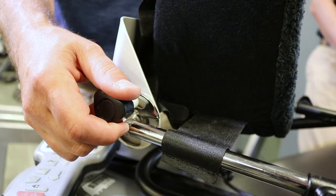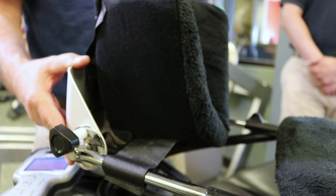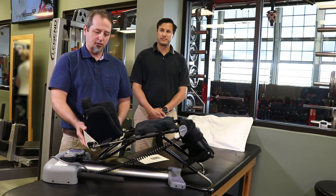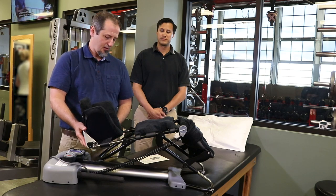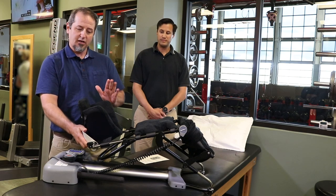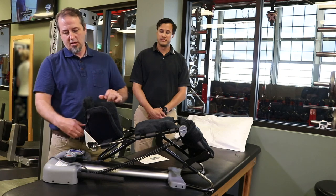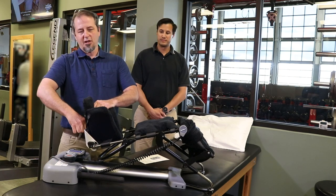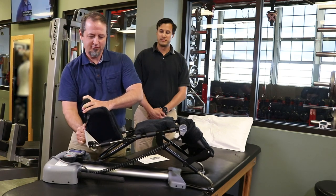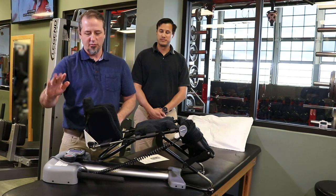We can also adjust the angle of the patient's foot. Ideally we want them at a 90-degree angle, which helps whenever the machine is extending back and forth. But if the patient is feeling a little discomfort or their foot isn't able to do a complete 90 degrees, they can adjust it back and forth. There's also another adjustment — some people are a little pigeon-toed or duck-footed. You can loosen this bolt and tilt it from side to side depending on what's comfortable for the patient.